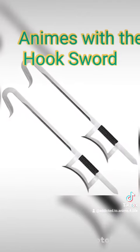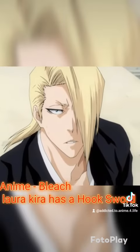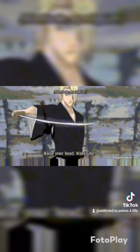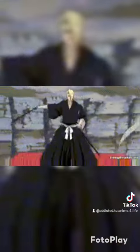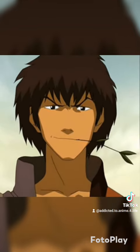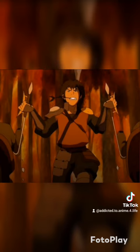Animes featuring the Hook Sword: in Bleach, the character Akira has a Hook Sword. Avatar: The Last Airbender is a really good show — and I know it's not actually anime, but it sure feels like it at times. In Avatar, there is a character named Jet and he has a pair of Hook Swords.